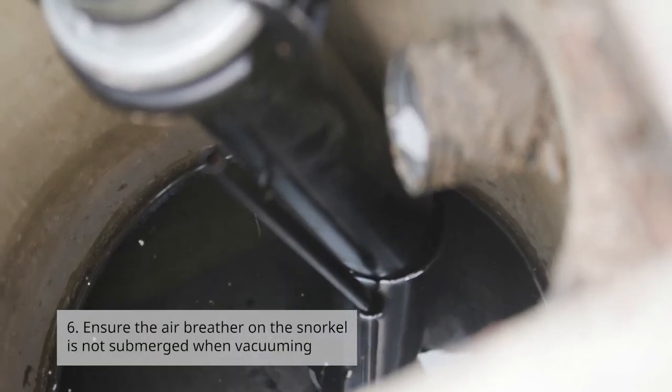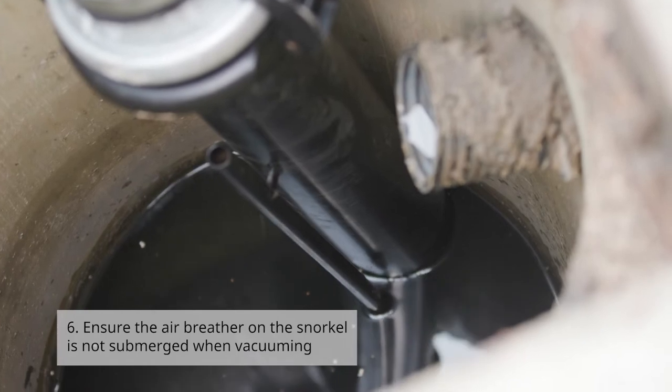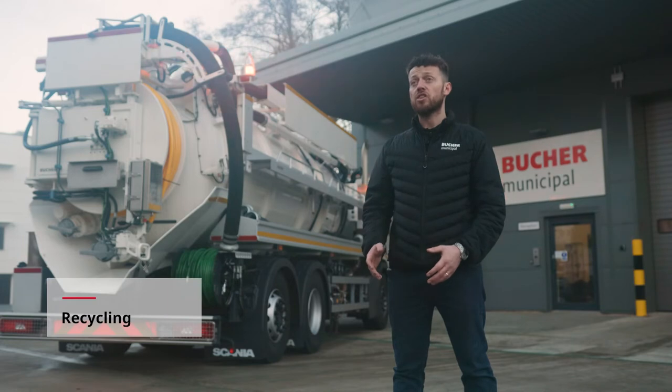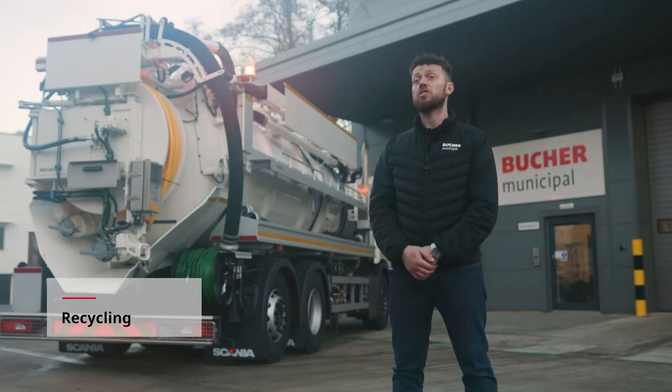Number six: ensure the air breather on the snorkel is not submerged when vacuuming. Our third section is recycling and the associated equipment.